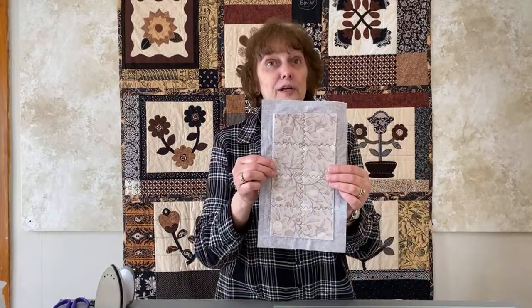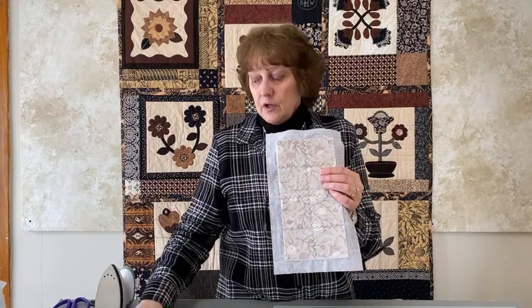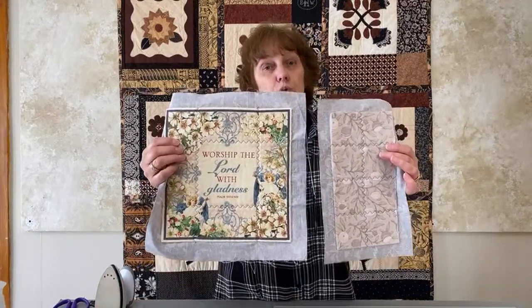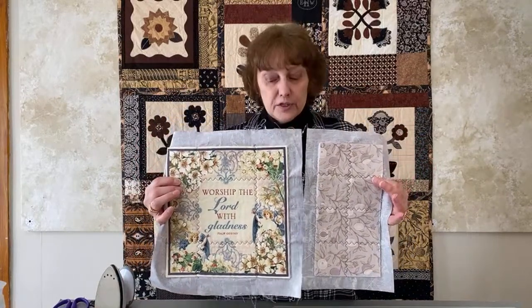This block is pretty boring — I could have added some appliqués to it, cut out a bird and put it on here, or pieced this block. Lots of things that we're going to do in the future, but for this little two block challenge, all we needed you to do is have two blocks and be ready to connect them today. That's where we're at and that's what we're going to start doing.